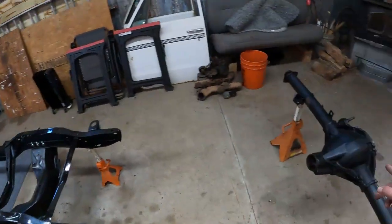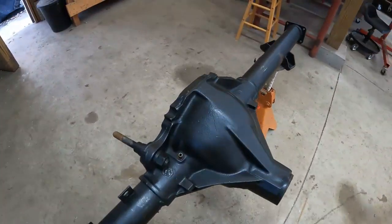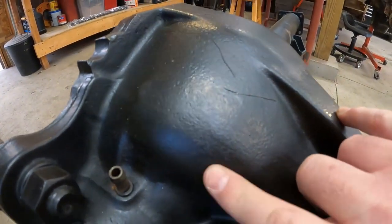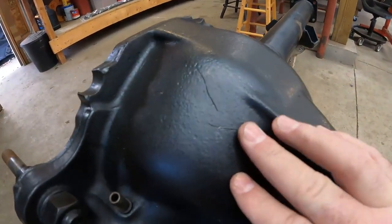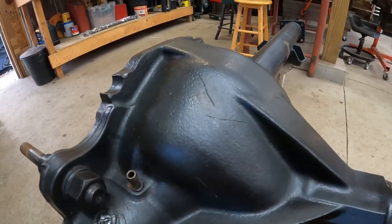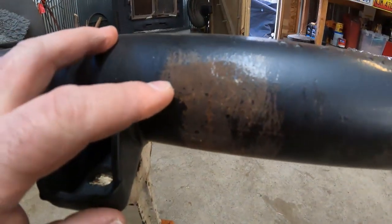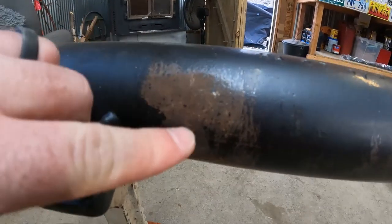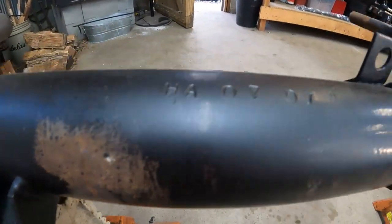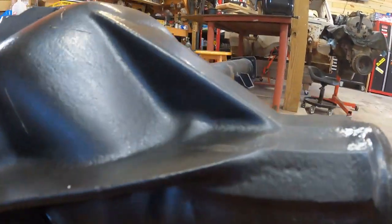I used POR-15 on the rear end and it turned out absolutely amazing. With cheap paint brushes you will get a few hairs, but you just peel them out and paint over — not a big deal. The axle wasn't in too bad of shape, we just wire-wheeled it without taking it all the way down to bare shiny metal, but POR-15 filled in all the cracks and crevices and everything turned out amazing.